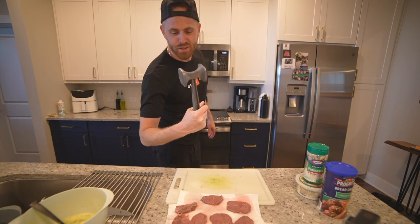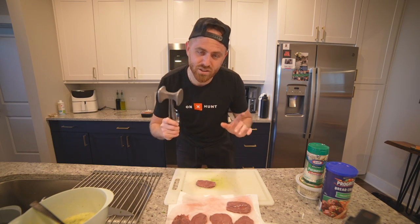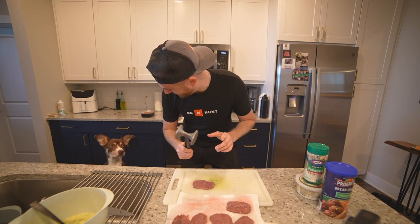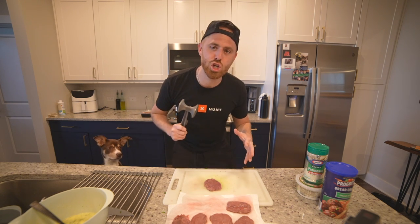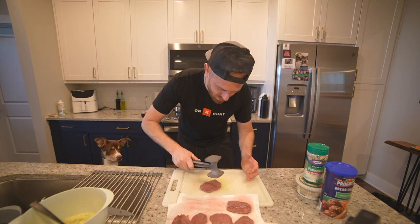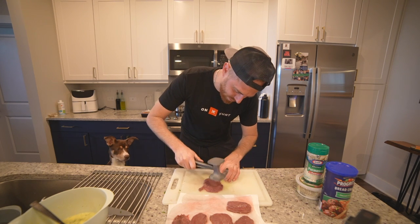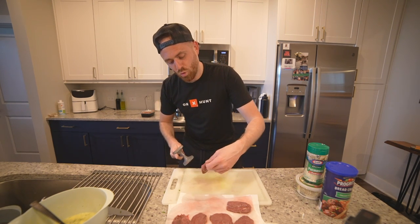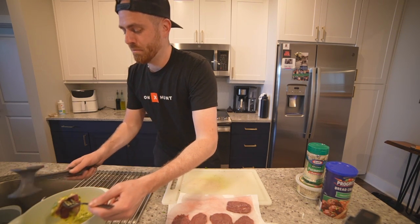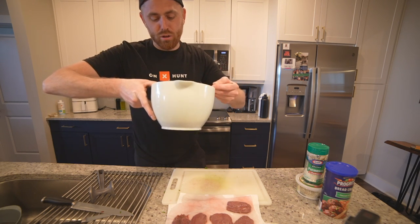You've got to get yourself a good old mallet. You're going to take your mallet and pound out each one of these cutlets — this is where the tedious work comes in. The meat is very tender, so you don't want to beat the hell out of it. You want to be gentle, but do flip it a couple times and make sure it's fully tenderized. You want to pound it so that it's almost see-through — it's going to be thin. Then all you do is submerge it in your egg, get it down in there, make sure it's covered on all sides.